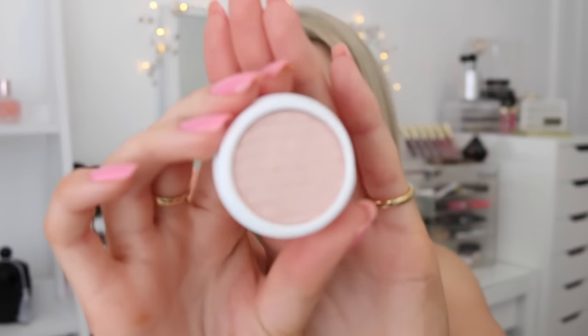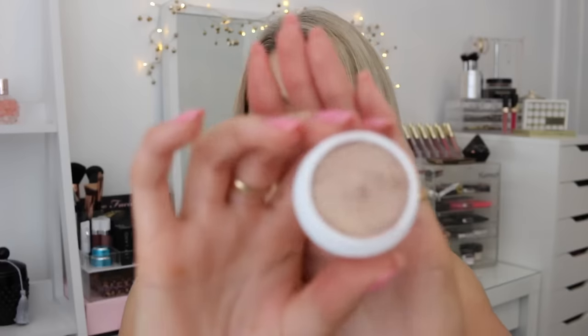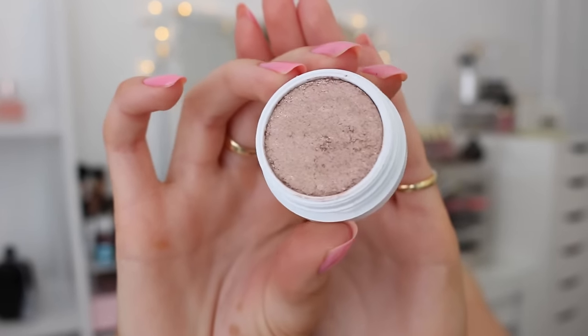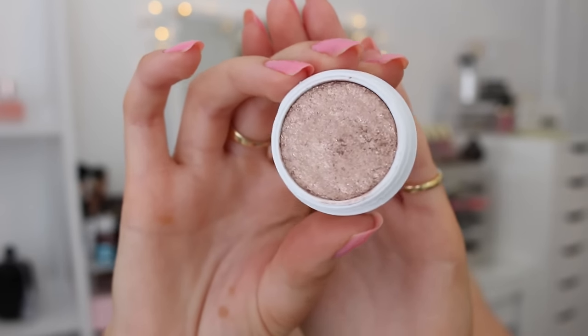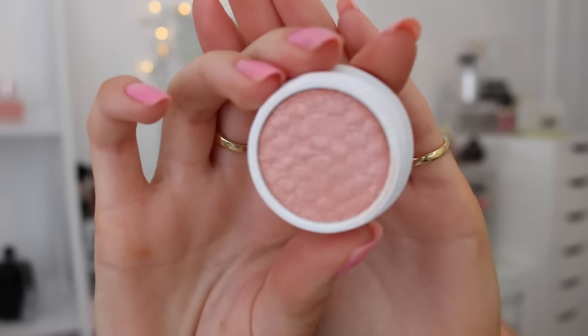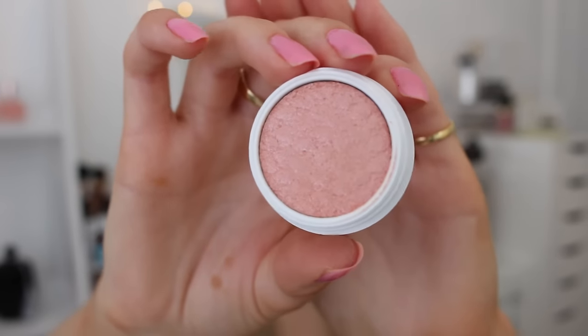Lastly, I ordered some more ColourPop shadows. I absolutely love their metallic finish shadows — I can't speak to other finishes because I've only tried their metallic formulas, but they are up there with Makeup Geek foiled shadows. Highly recommend their metallic shadows. The first one I picked up was Puppy, a limited edition shade that I believe is no longer available — it's a really beautiful duo-chrome pink finish. The next shade is Amaze, which is kind of a taupey-brown goldy color. The next is Tea Party, a beautiful watermelon pink — a perfect spring or summer color.